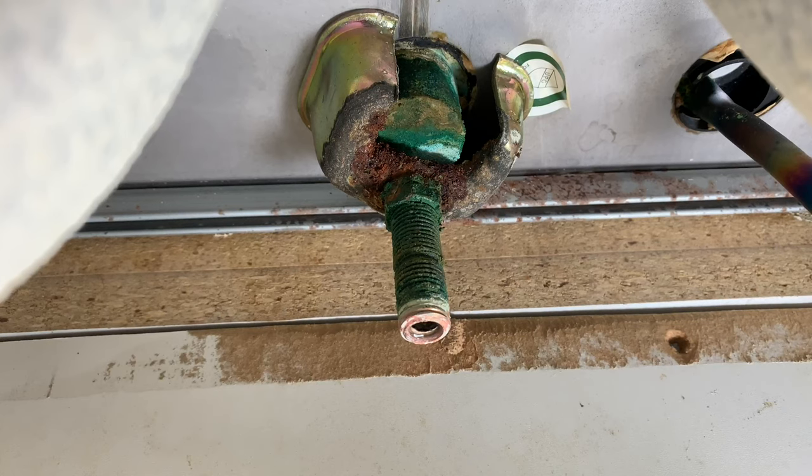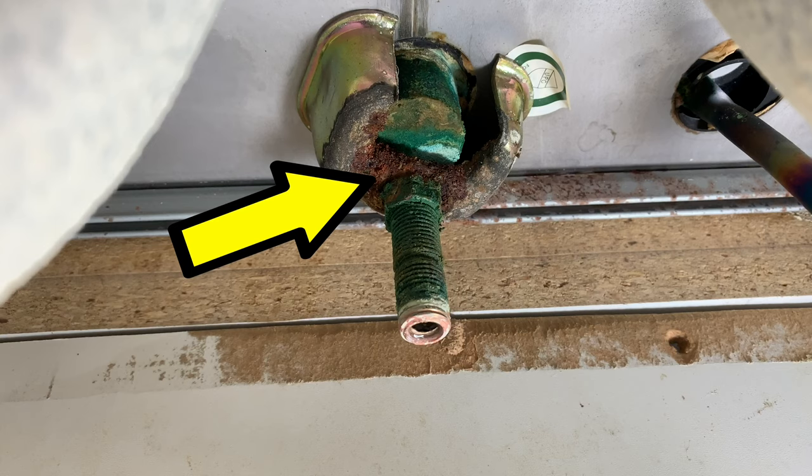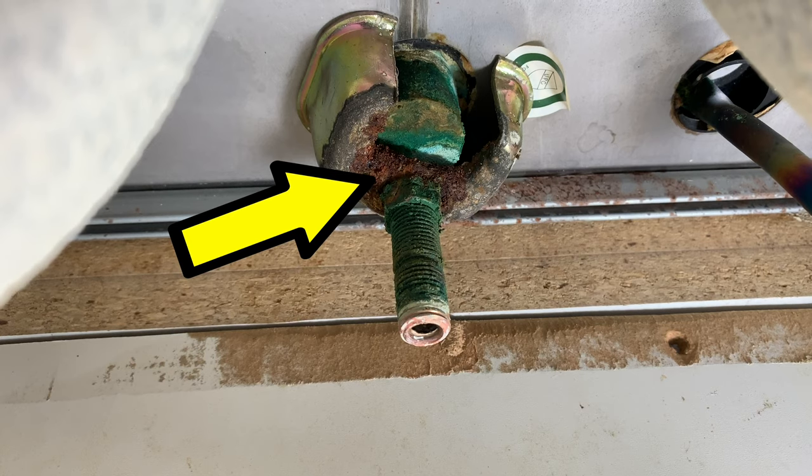If you have a bracket holding the faucet similar to this one, you may notice the rusted spot where it comes in contact with the retaining nut. I figured that was the weakest spot and you can break it by working at it with a flathead screwdriver or a chisel or a power cutting tool, and after that the entire bracket should come off very easily.